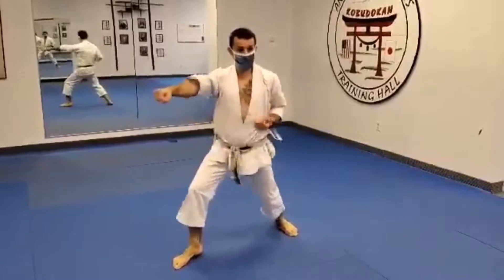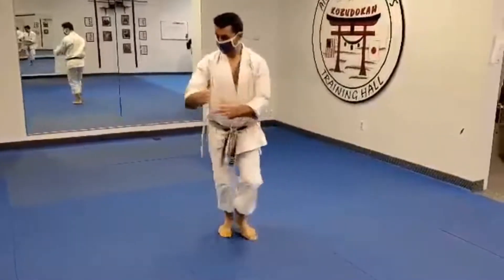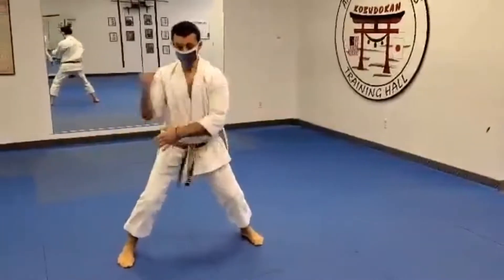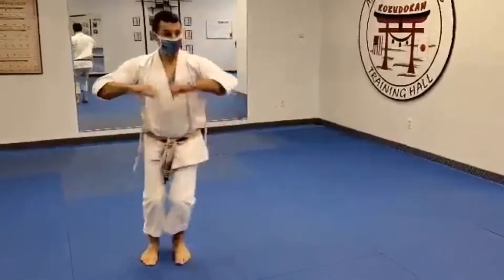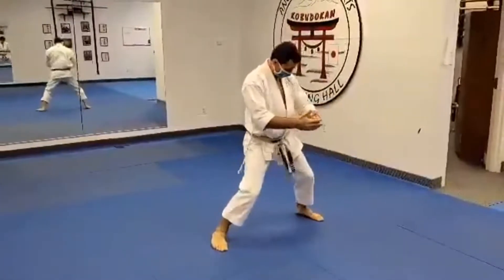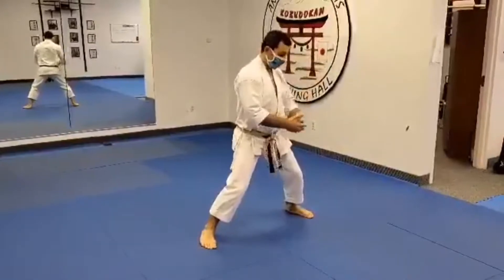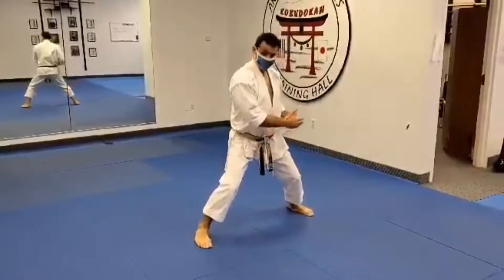We want to strongly activate the opposite leg on Chudan Zuki when I'm here, so boom — I'm making this tight so it's not just my arms coming here, but I think the legs involved.